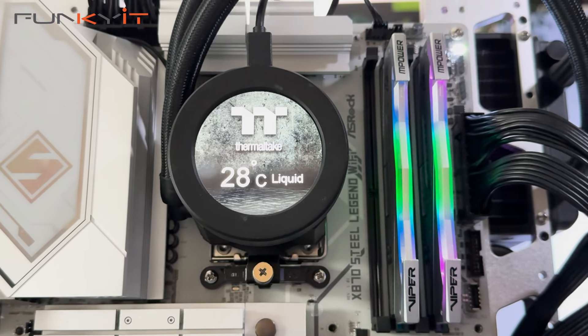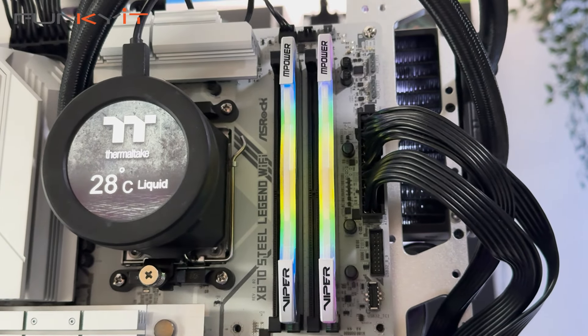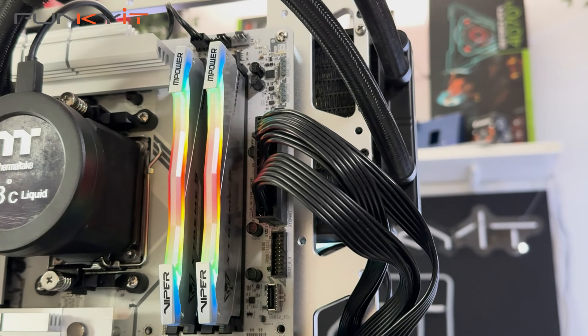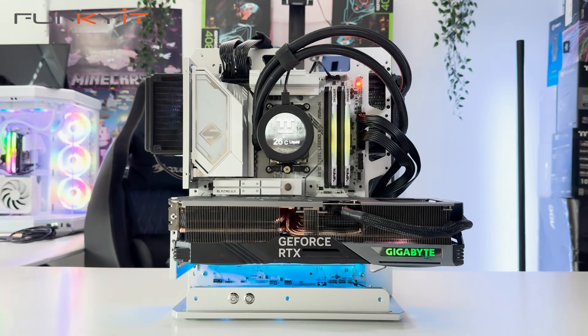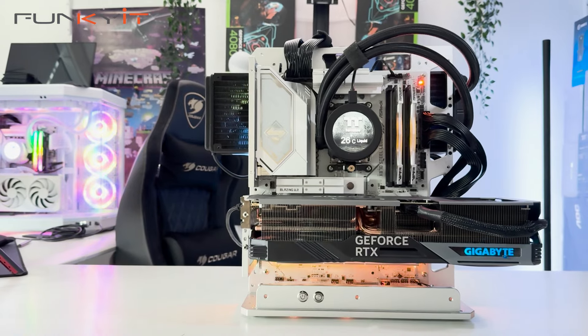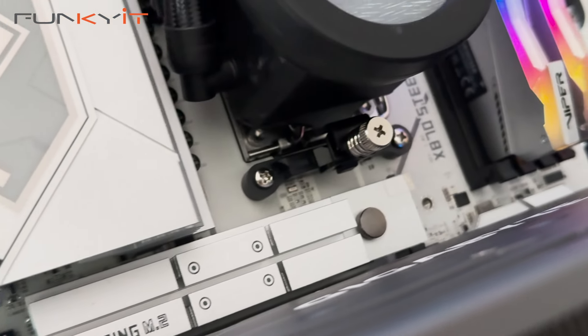The ASRock X870 Steel Legend Wi-Fi motherboard is targeted at the mainstream market, focusing on aesthetics and value for money. It's one of the first all-white X870 motherboards we've seen so far, but lacks some of the enthusiast features found on its bigger brother, the X870E Tai Chi. However, it does offer decent enough performance and plenty of features as you'd expect from an X870-based motherboard.